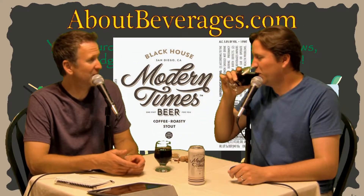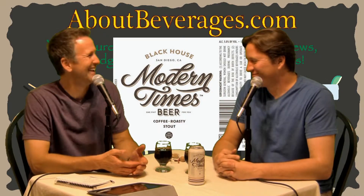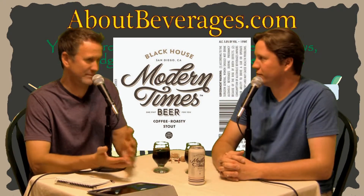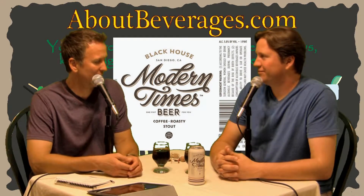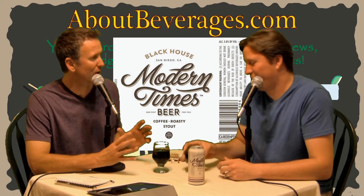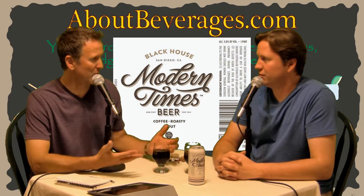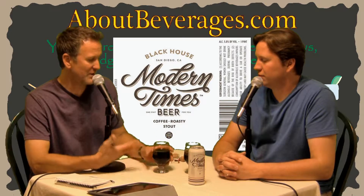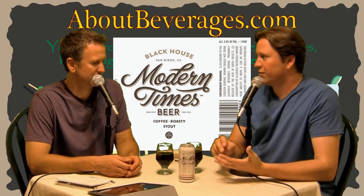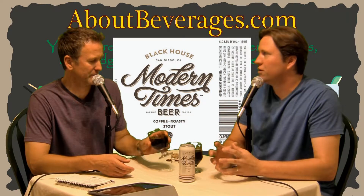We definitely picked the right beer to end the evening with. That's not the nitro I had on draft — this is a little creamier, a little smoother, and probably a little easier drinking. The nitro was perfect for that particular situation, but this is nice because you're getting those coffee aromas up front. They go into the roastiness, then into a little light chocolate. It's fairly smooth — under 6% alcohol — just a really good easy-drinking stout.